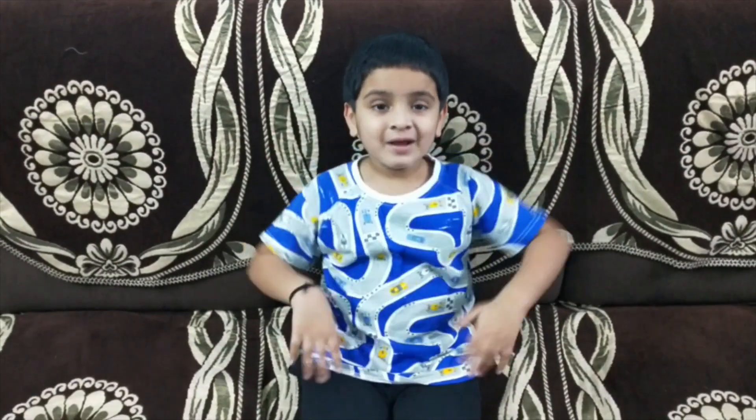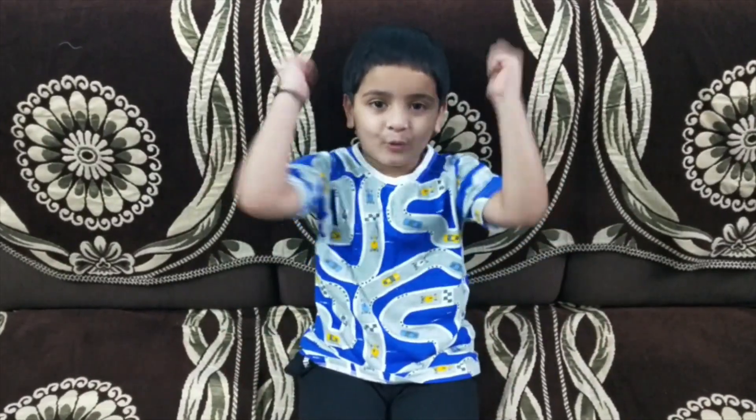Hello everyone, welcome to my channel! Today I'm going to do a science experiment. Are you ready?